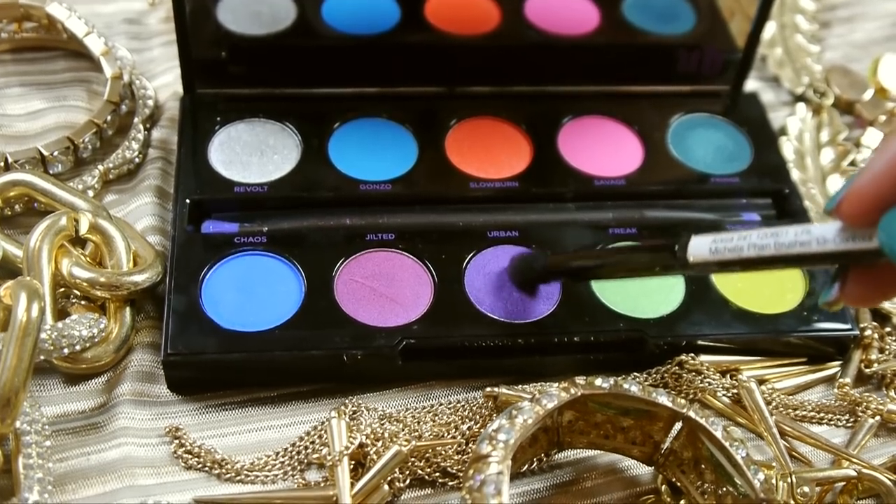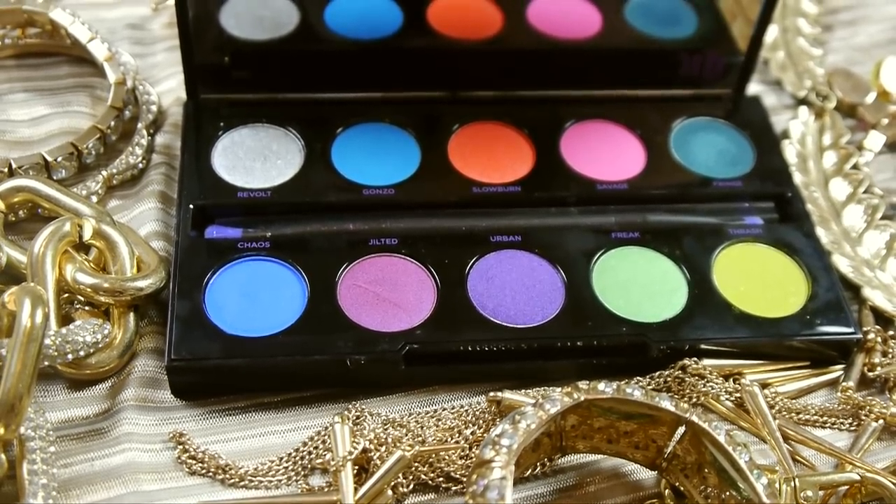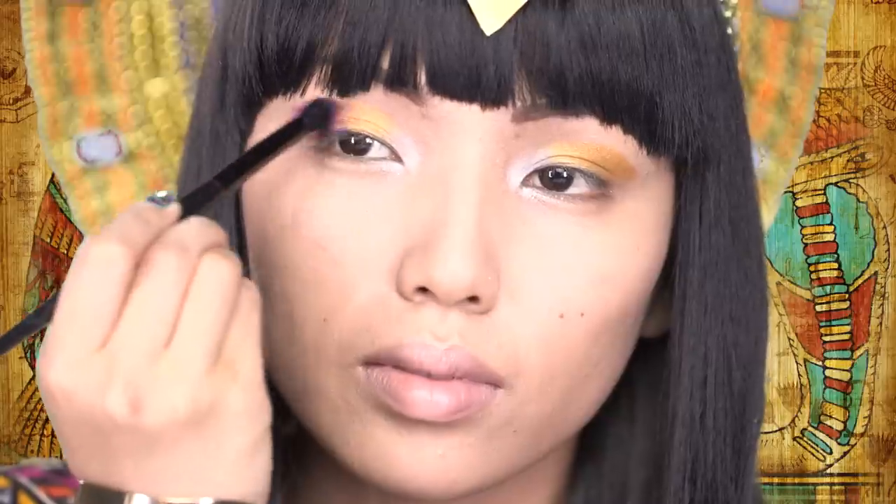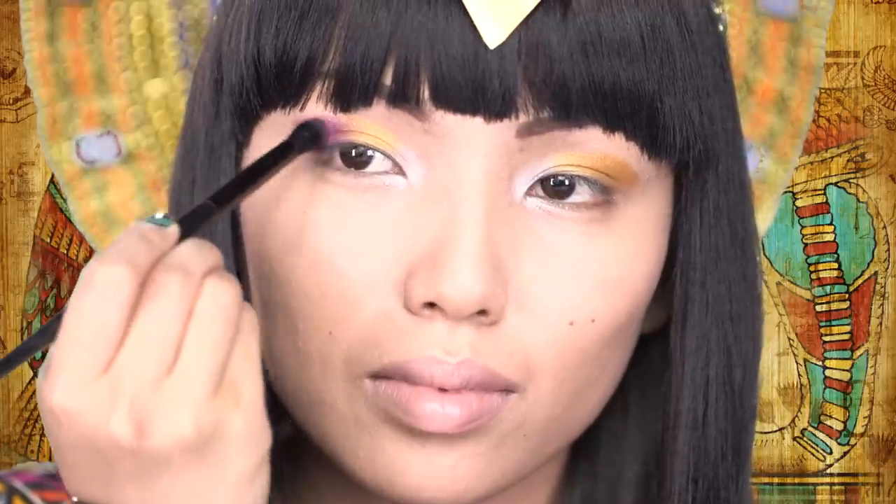Now I'm going to pick up some of this purple eyeshadow and apply it on the corner of my eyes and feather it out. Also, make sure you blend it well with the yellow eyeshadow so it has that nice gradient effect.